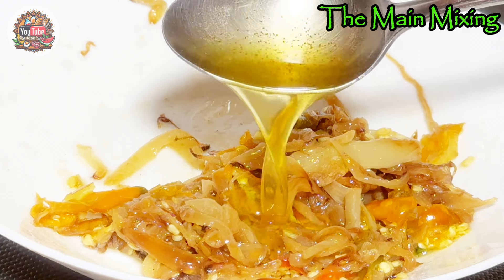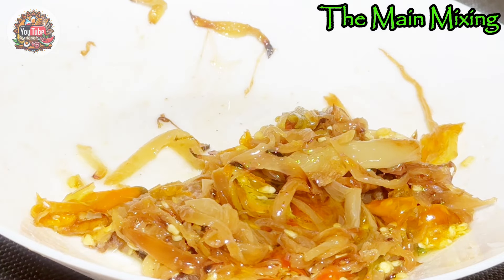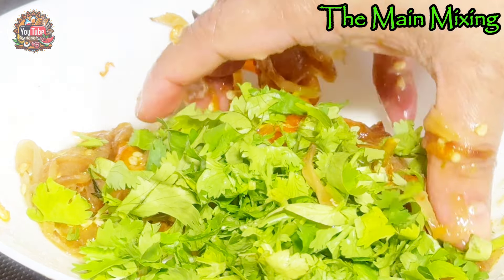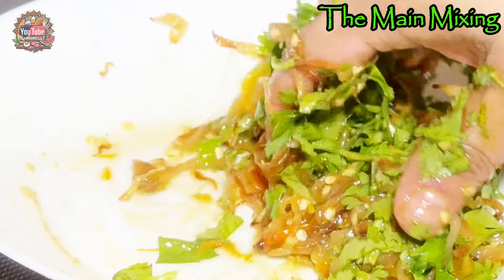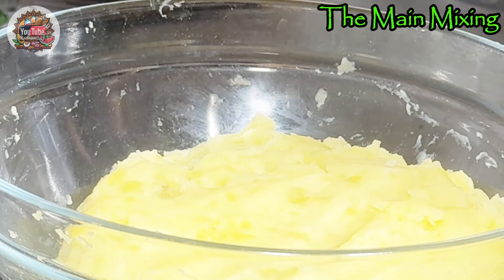Here we used one tablespoon of ghee. If you want to know how we made the ghee, we also have a separate video in short form — you can watch that. Now we are using some of the cilantro we chopped earlier and mixing everything together well.